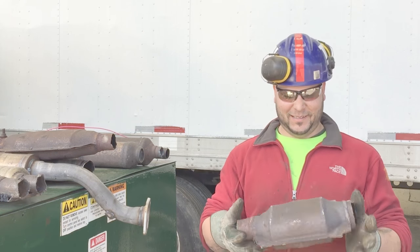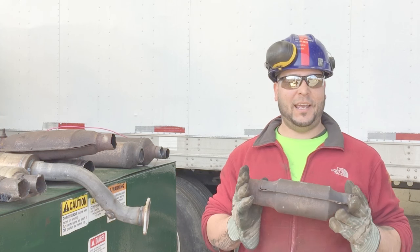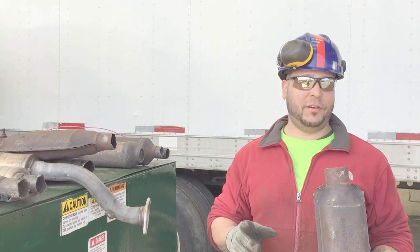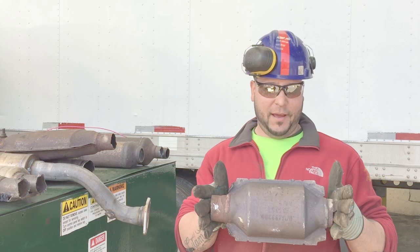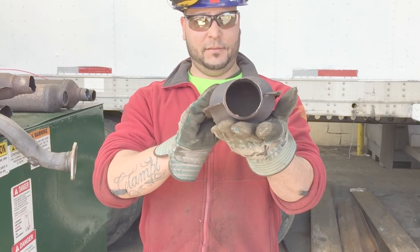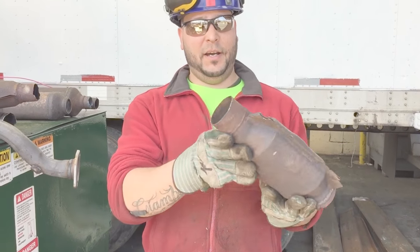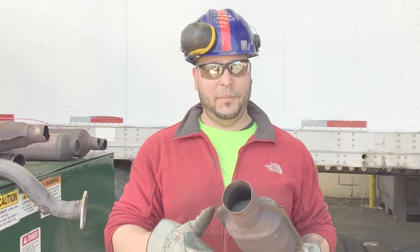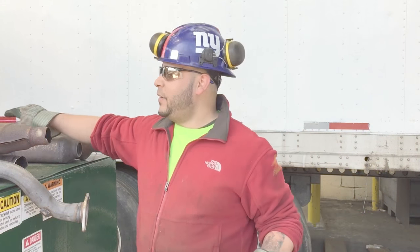Hey, what's going on scrappers? I just wanted to show you guys how to get your cats prepared for the scrap yard and what you're actually looking for. You can see the one I have here — it's cut both sides. It's cut nice and close, which us scrap guys would love, because if not we end up having to cut them ourselves.